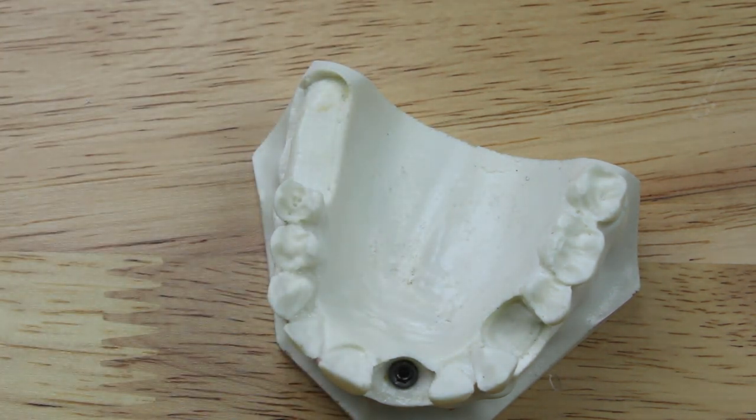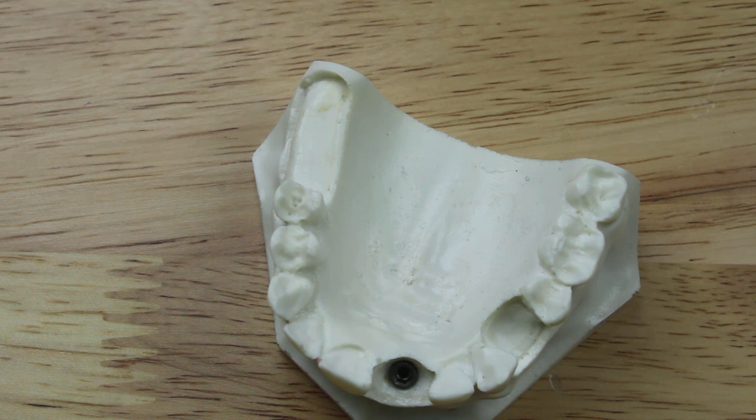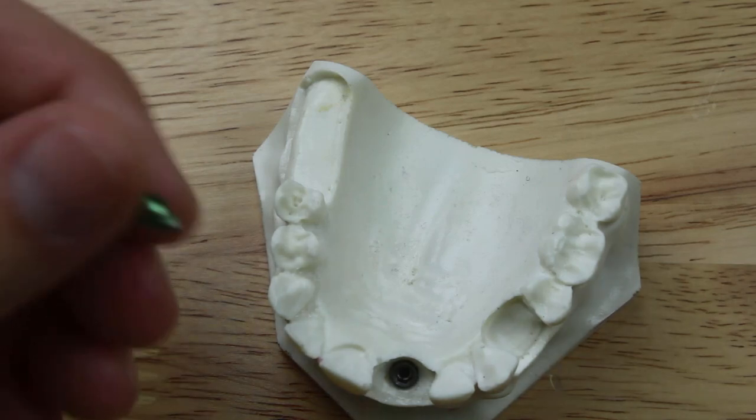If you're using another system, like for example the implant direct interactive line, the 4.3 platform corresponds with the yellow impression coping, and the 3.0 platform is the purple impression coping. So anyway, you pick the right impression coping, which is this one.